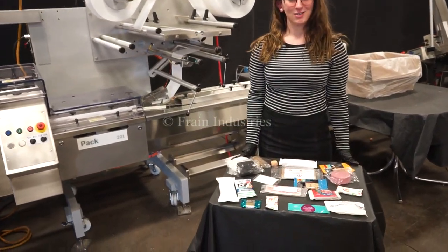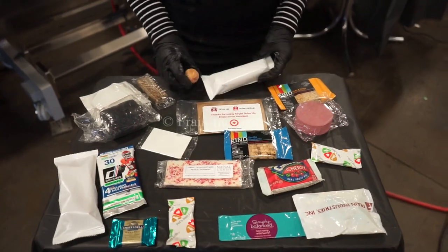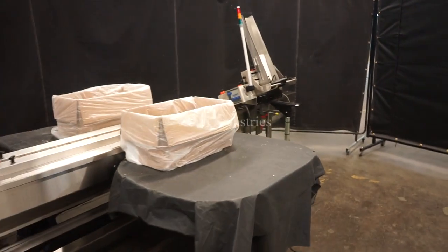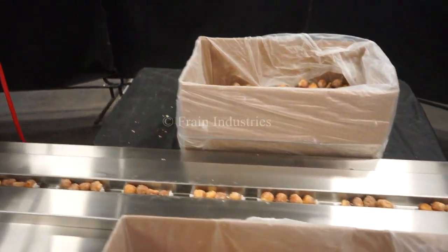Systems like this are capable of wrapping a wide variety of products such as you see here. Today we'll be wrapping four doughnut holes at 50 pieces per minute. Here we go.